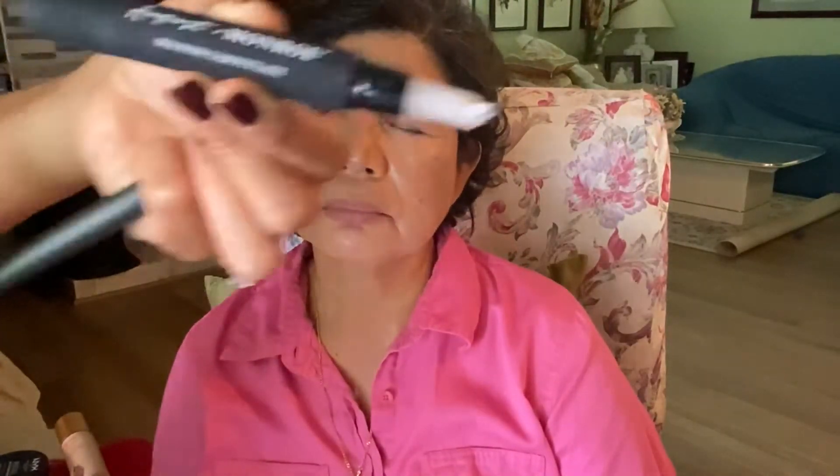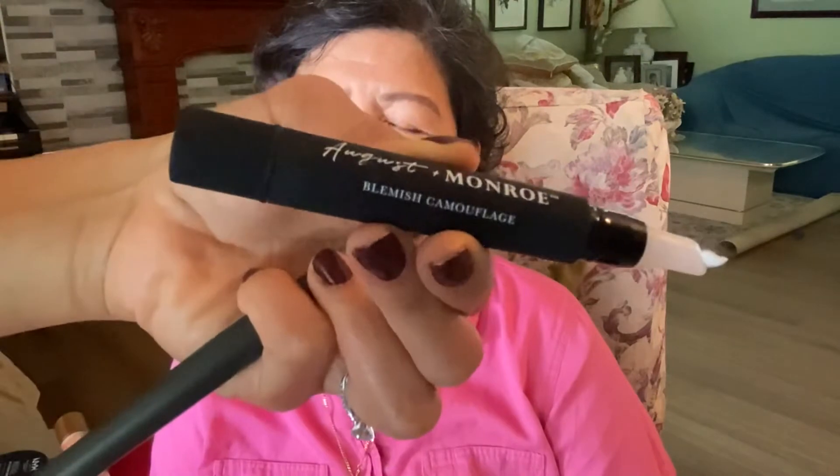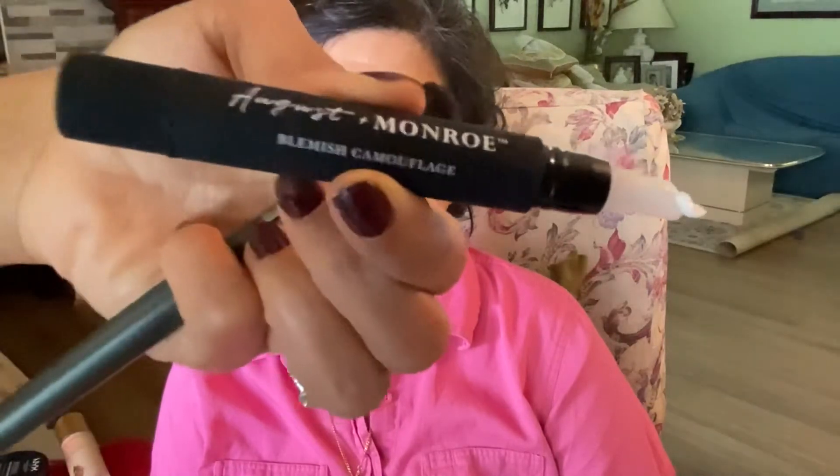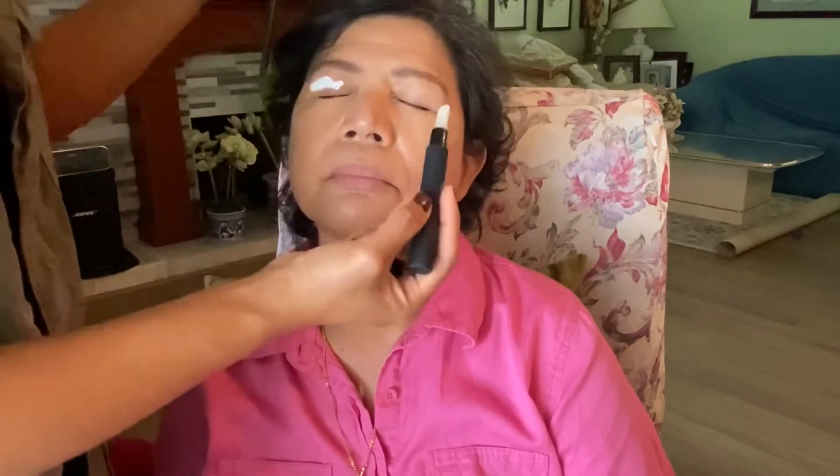Same on the other side. Now we have the eyebrows complete. For the lids, I have August and Monroe — it's a blemish camouflage but I also use it as a concealer as well as a primer, so I'm going to put it on her lids to give a nice base.